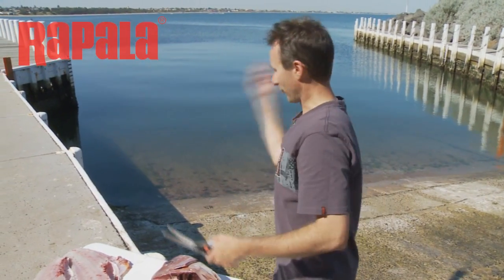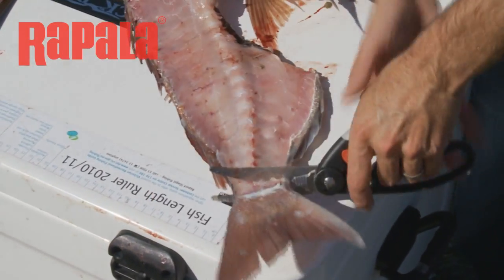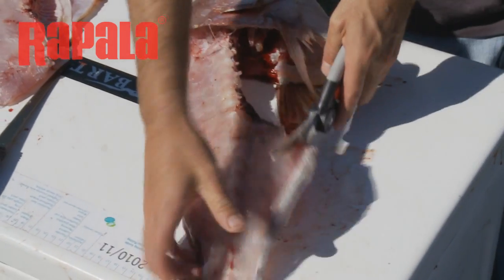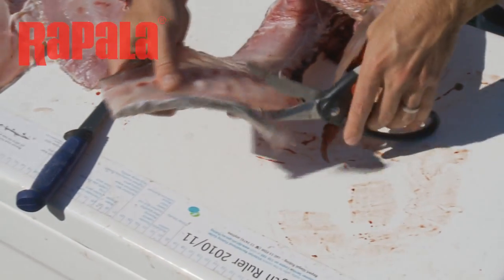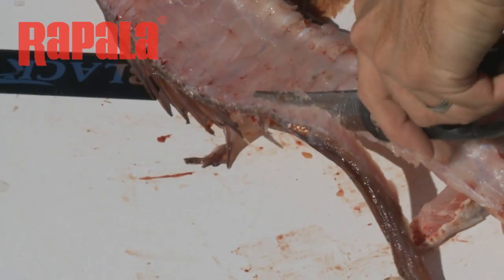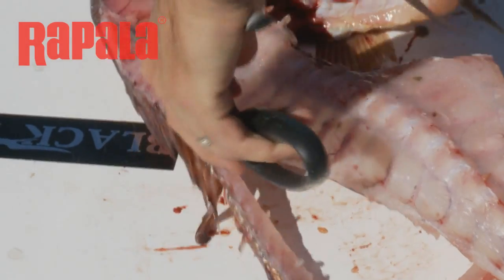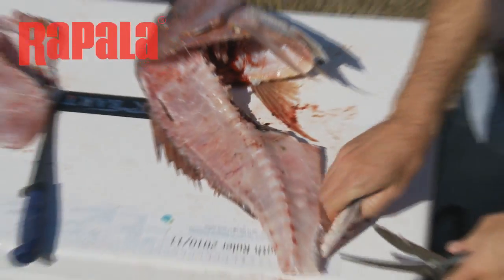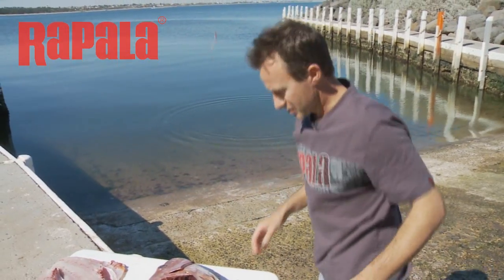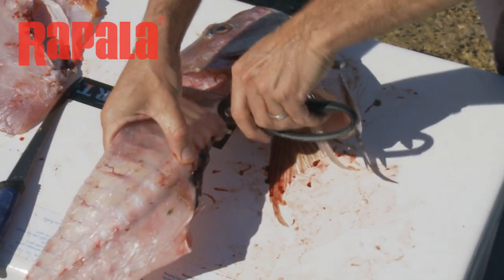At this point most of us would throw that fish away back into the water because we're done with it — not quite. There's plenty you can still get off your fish. Just chop through the fish like that, chop that tail off, chop the belly fins off, and then work your way forward and knock the top fins off. You've now got yourself some great eating — throw those bits in the water.